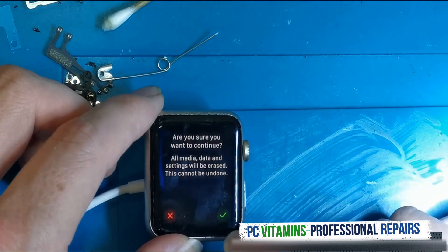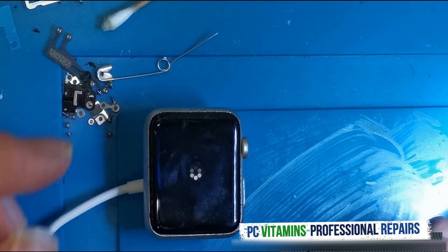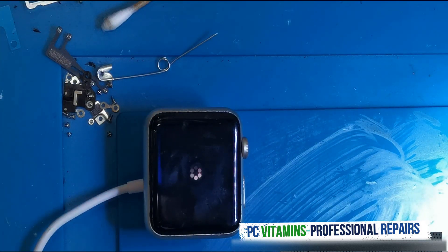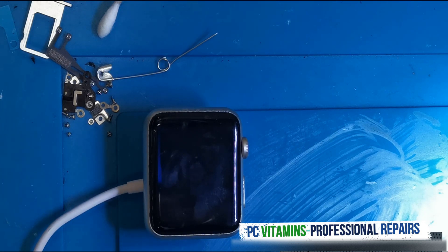Then it's going to say 'Are you sure you want to continue?' — we're going to click the green tick button. What will then happen is it will reset the device back to its factory settings, where you will then need to, if the device is paired with your iPhone, obviously just reset it up and sign back into your iCloud account.